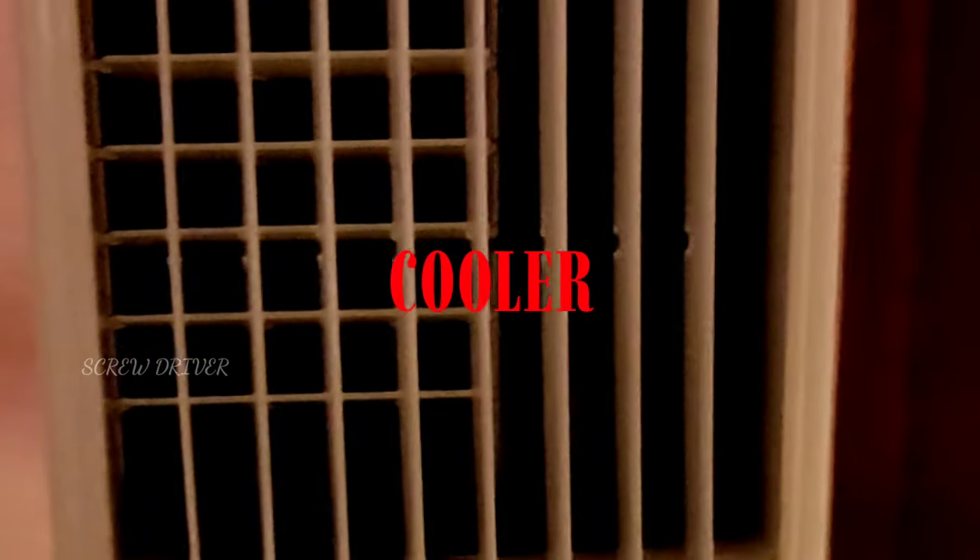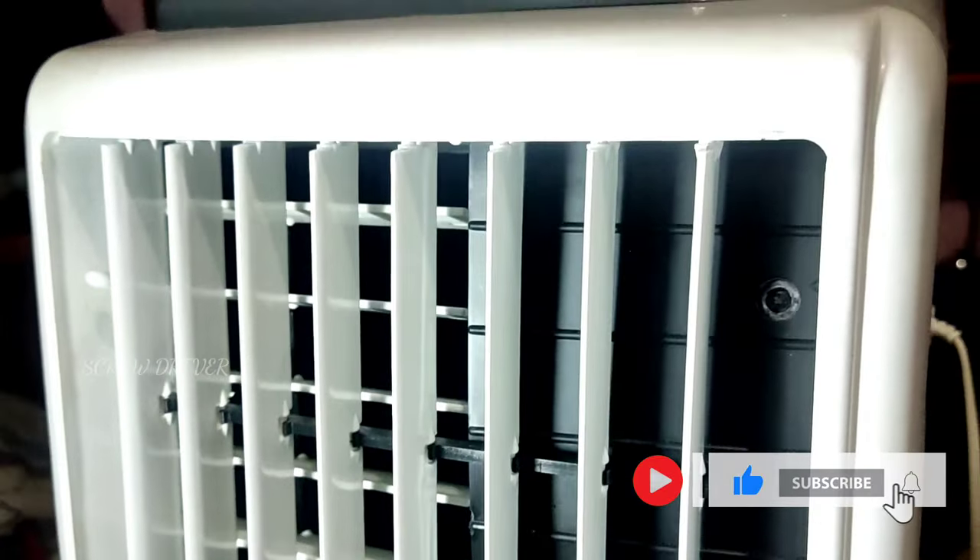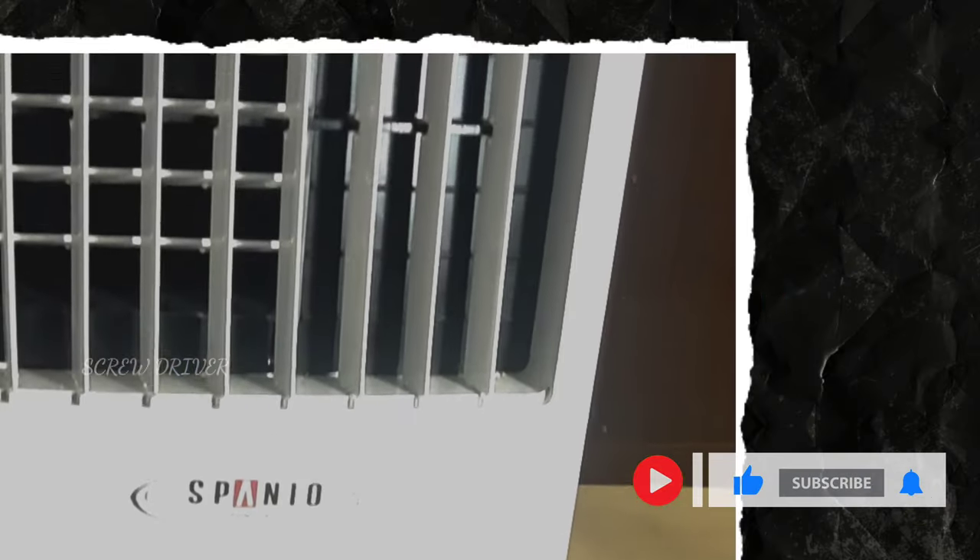Let's get started. This is the video of an air cooler. In this video, I will review an air cooler.